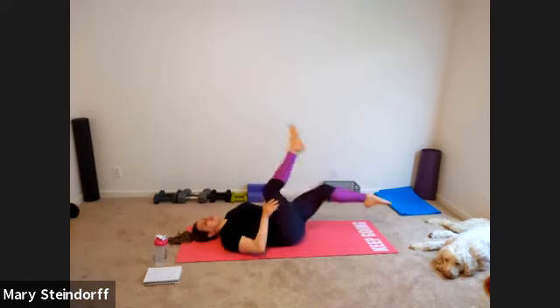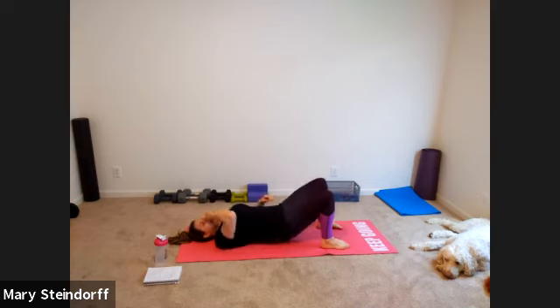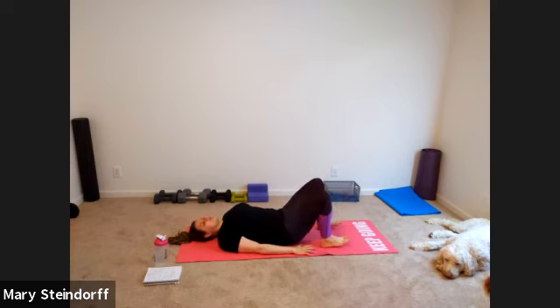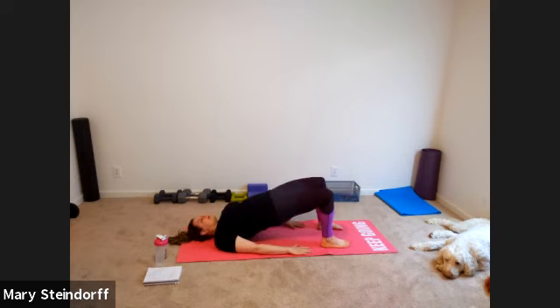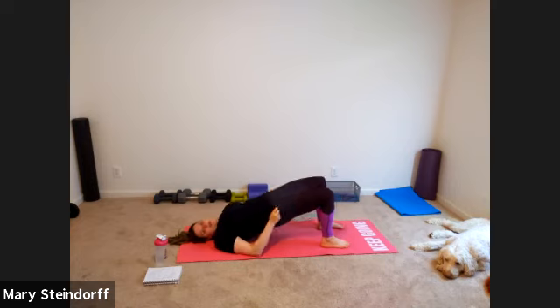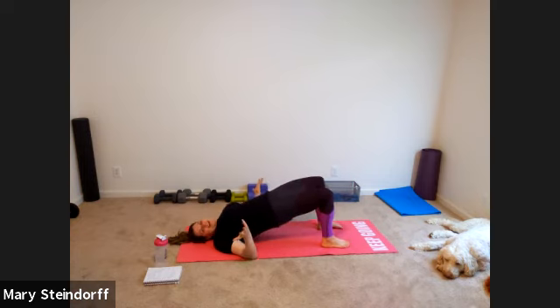Go one more to each side, then bend your knees with feet flat on the ground — we're going to bridge. Exhale, press up; inhale, come back down, nice and easy. Make sure you're squeezing those glutes every time you press up into your bridge, because you want to wake up those glutes — we're going to be using them today. Anytime you do a lunge or squat movement, that's a lot of glute work, so you've got to activate them. Science.